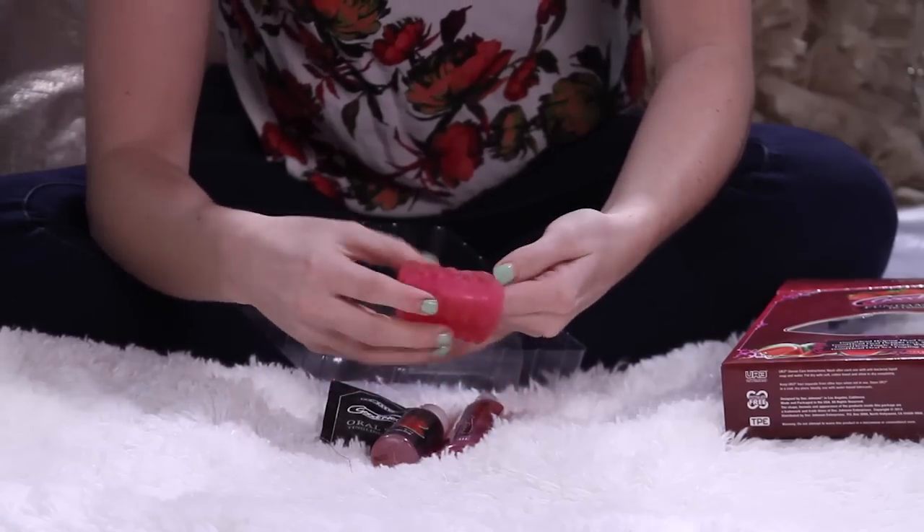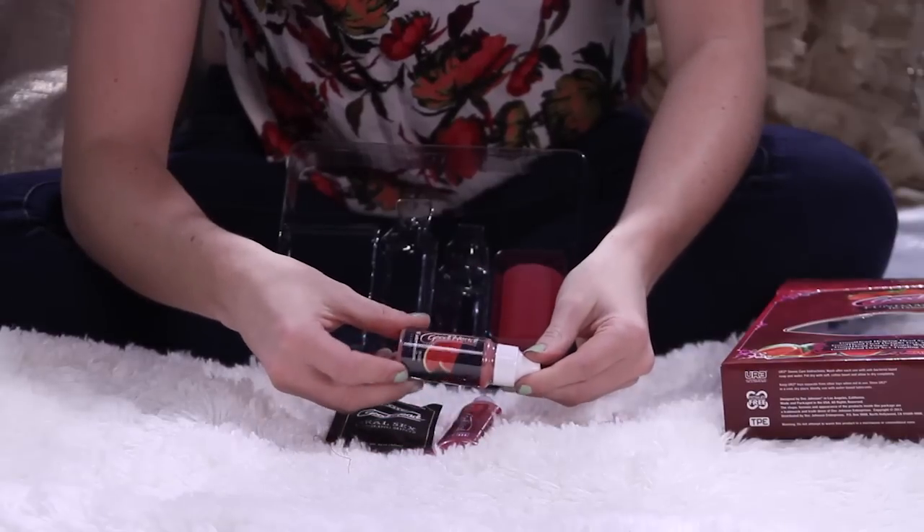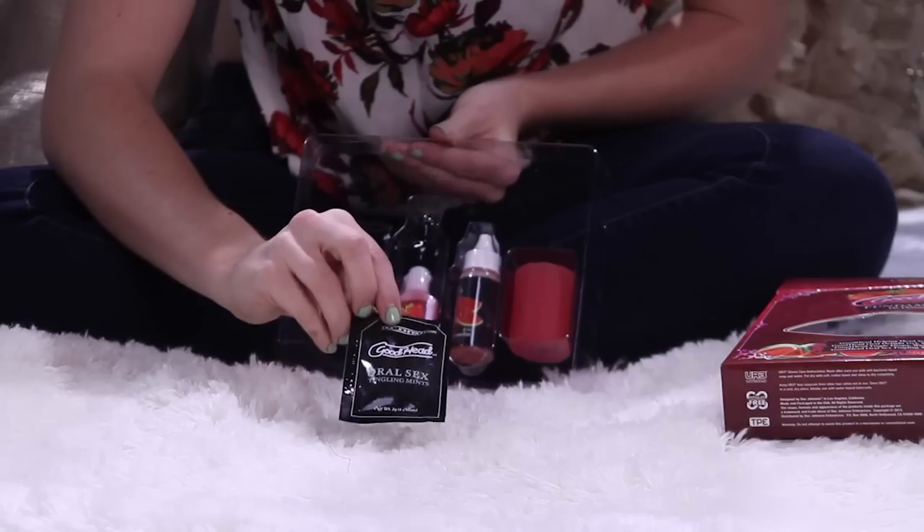In the back we have a description: Good Head Helping Head Sensual Stroker, Good Head Oral Delight Gel strawberry one ounce, Good Head Tingling Drops Watermelon one ounce, Good Head Oral Sex Tingling Mints, four mints.